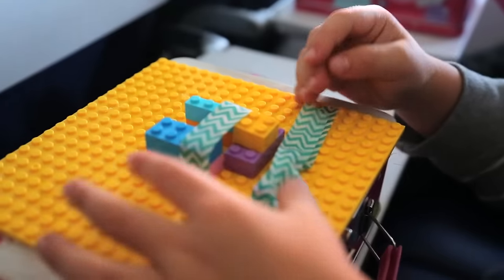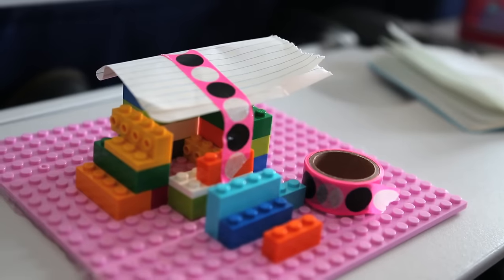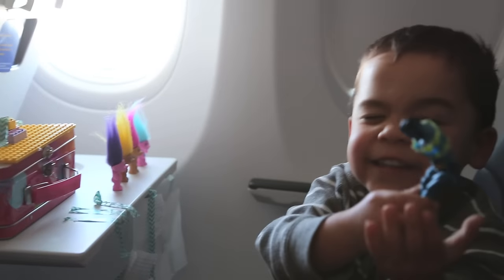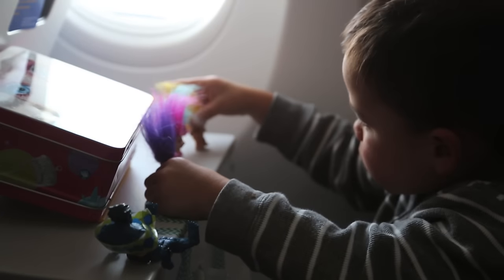The cool part was watching them mix everything up. For example, Presley used the notebook as a roof for her Lego building. Ford wrapped the blue bad guy up in washi tape — I think he was fighting the trolls, not sure what was going on there — and we just had a great time with this, until admittedly they went back to watching their iPads.